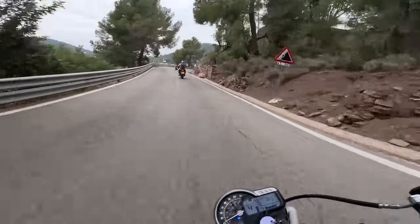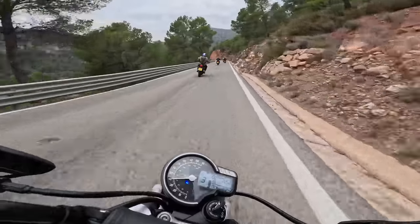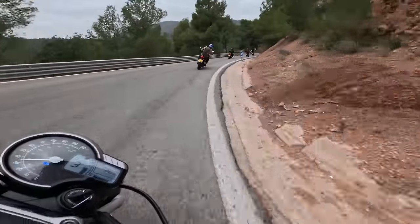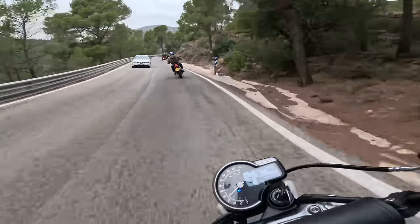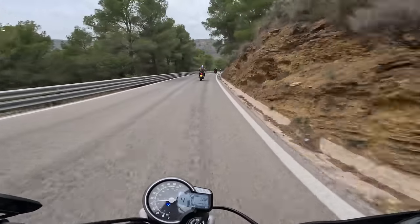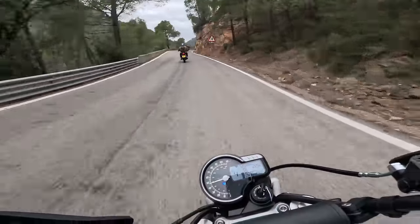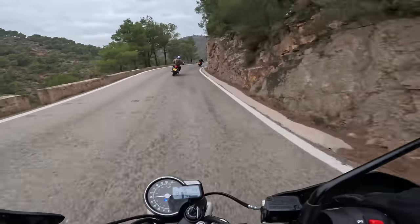Here we go, getting into the twisties. It rolls onto the side of the tire very nicely. I like to lug a bike, so I'm always short-shifting. Even on these tighter roads in third gear, it comes out of the hole pretty nicely. Throttle response is very direct. It can be a little notchy down low — going through the city in second gear, it felt a bit notchy on and off the throttle. But once you get past that 3,000 RPM mark, it's really nice and smooth.